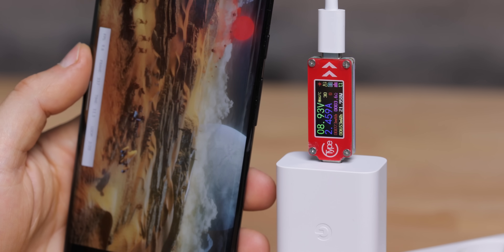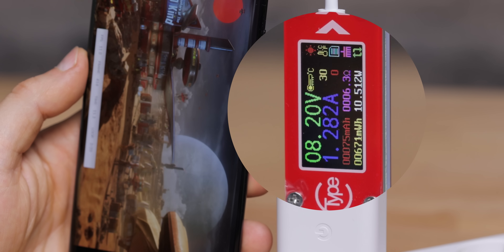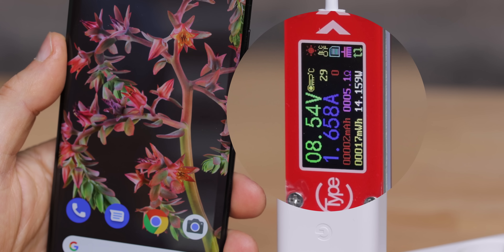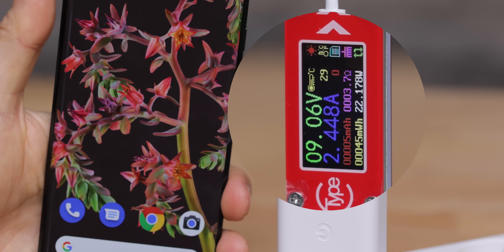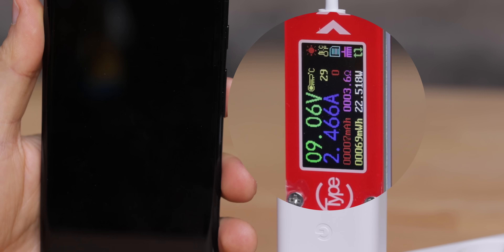We also tested the Google Pixel 6 Pro, which behaved much like the Samsung phone. Google says the Pixel 6 Pro supports 30W charging and sells a 30W charger, but when you actually measure it, the real speeds are much lower at only 22W — quite a disconnect. And with the Pixel, much like the Galaxy, once you start using the phone, charging speeds also drop to around 8 to 9W — far below the maximum speed.